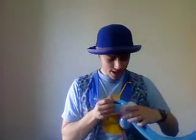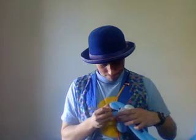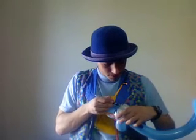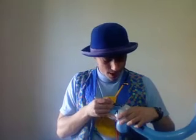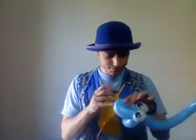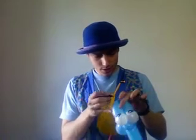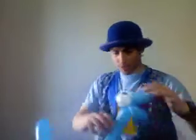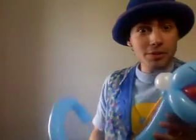Draw some eyes, some fangs, and there you go. Now you have yourself a snake. That wasn't supposed to happen.